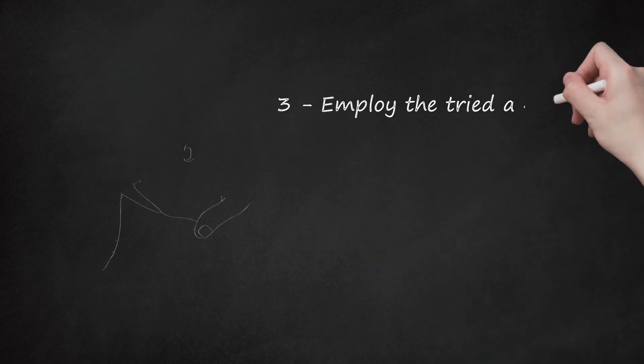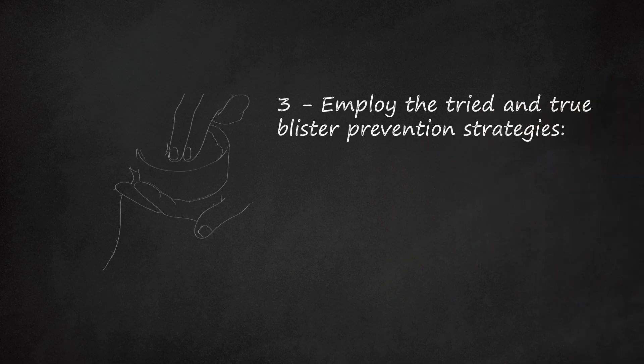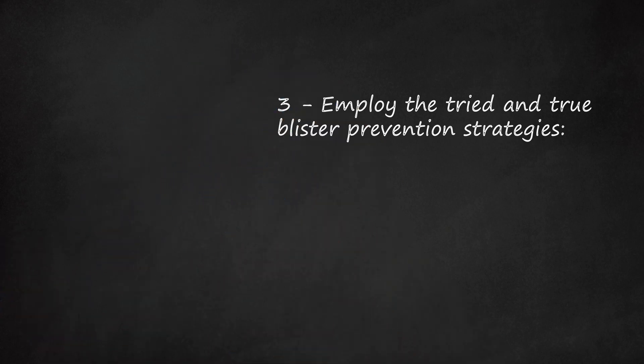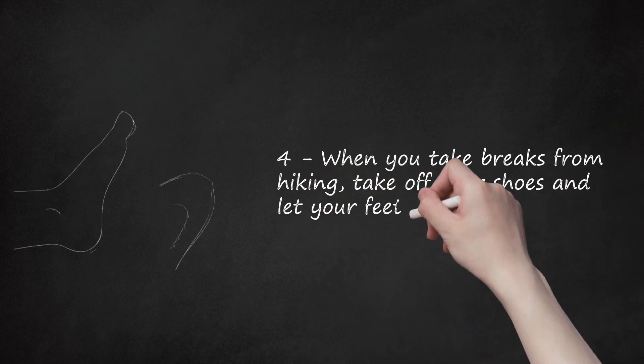Employ tried-and-true blister prevention strategies. Apply an anti-chafing substance to areas prone to blisters before putting on your socks. Wear a liner sock under your hiking socks to wick moisture away and provide a barrier for friction. Use moisture-managing hiking socks instead of cotton socks. Apply duct tape, moleskin, or Leukotape on hot spots as soon as you feel them forming. When you take breaks from hiking, take off your shoes and let your feet breathe.